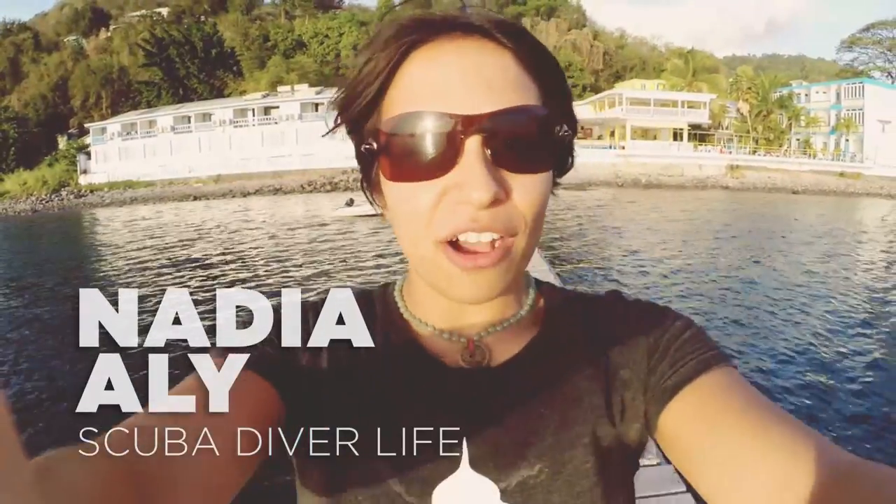Hey everyone, this is Nadia from scubadiverlife.com, and right now we're in Dominica. We're here testing out the latest gear from SeaLife cameras, so off we go!